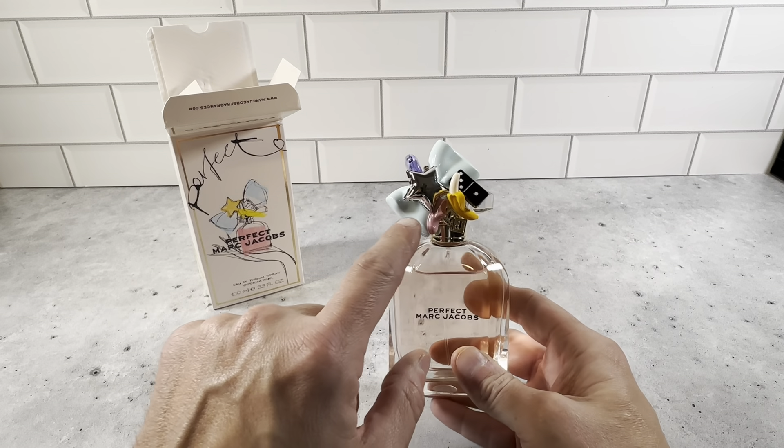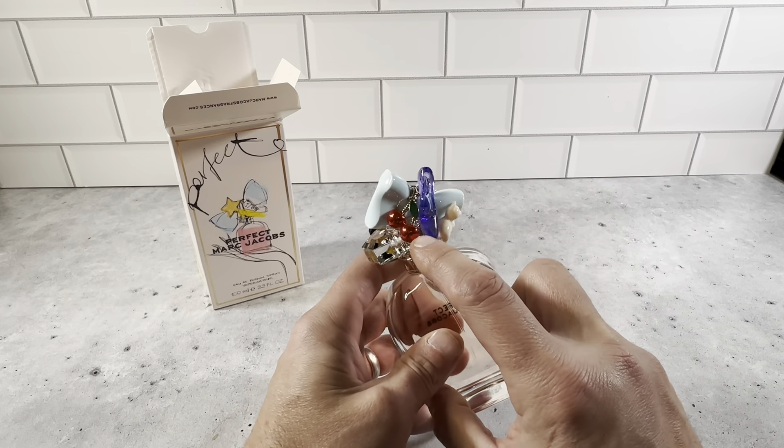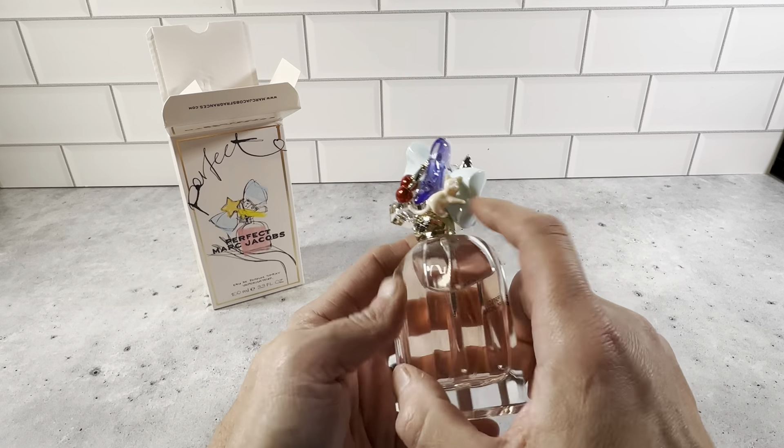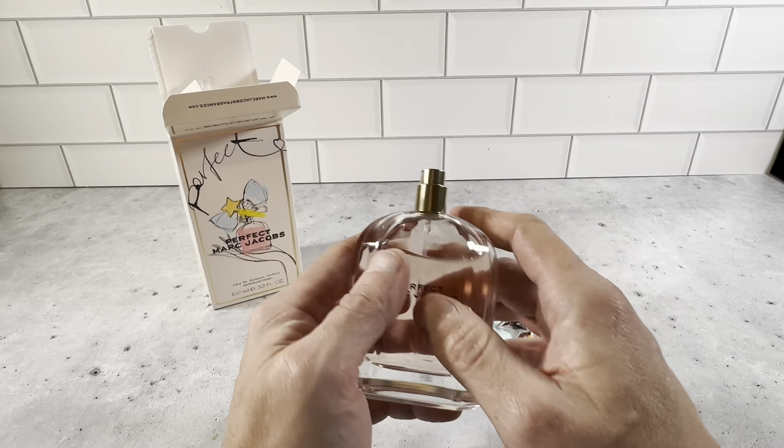You can see it's got a banana, a domino, a bow, a star — just really cool. It's got cherries and a cat. This is a really cool topper. And then you open it up and it's got the gold sprayer here.